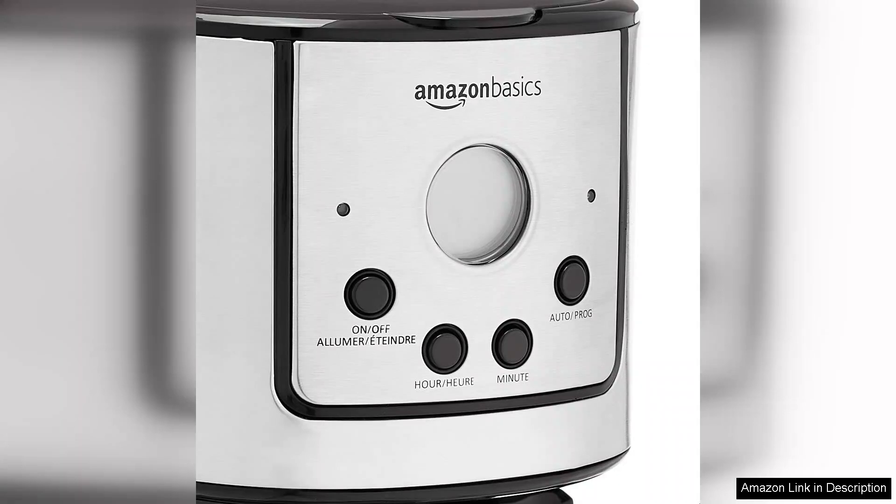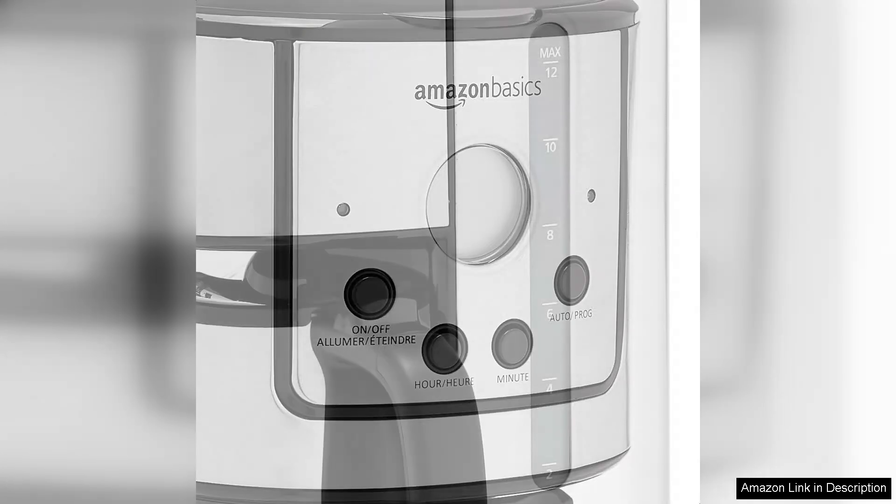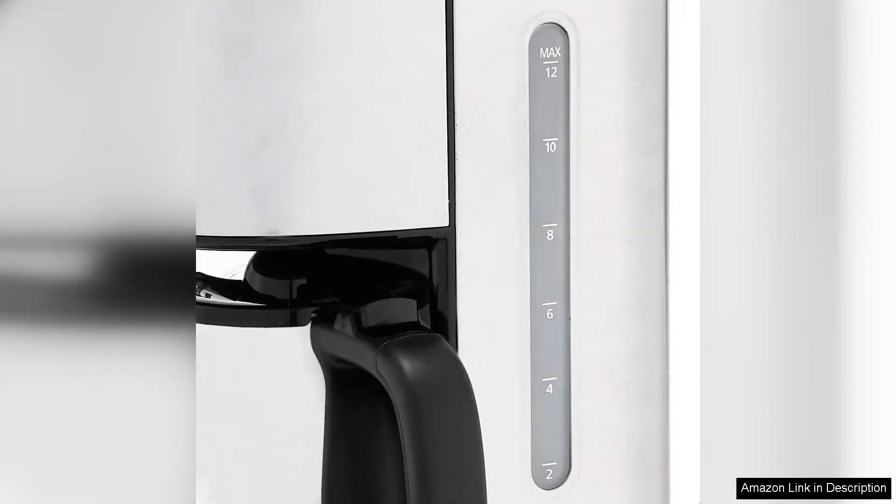The machine's simplicity is a major plus. It operates with intuitive controls that even the least tech-savvy coffee drinkers can master. The carafe is well-designed, featuring a drip-free spout that minimises mess while pouring, which is a thoughtful touch.